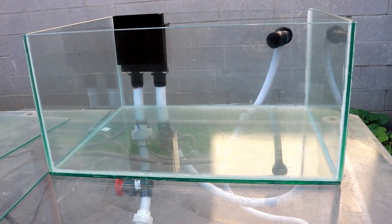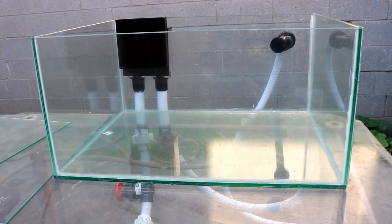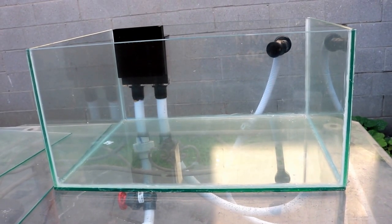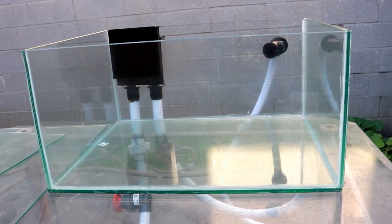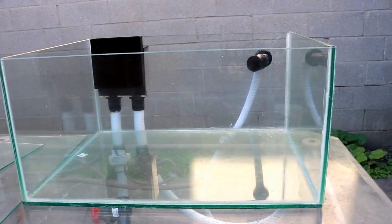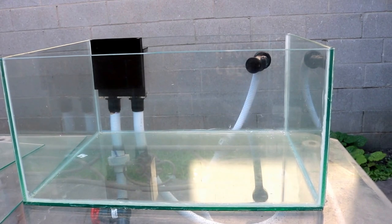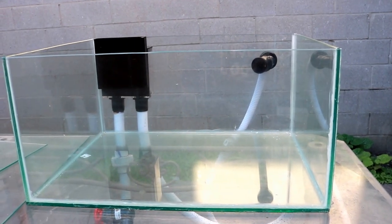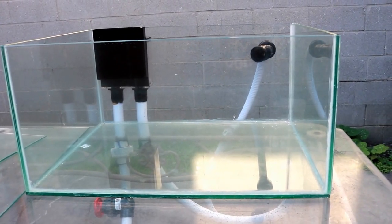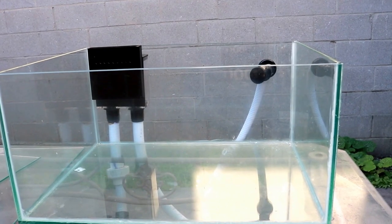Welcome to Mr. Reef Buster. This is episode 6 of the Project Nano Reef. On this episode you'll get to see the finished product — the tank, the sump refugium, and the plumbing. It's going to be a long, detailed video. As you can see, you're looking at the finished 22-gallon lagoon-style nano reef tank with the plumbing already in it.